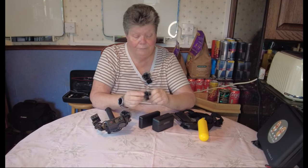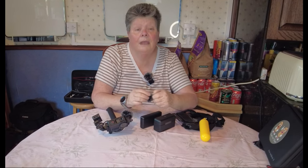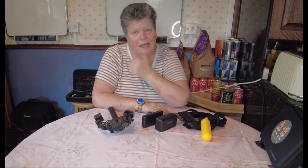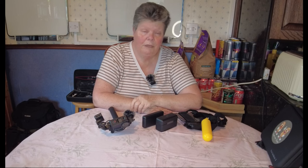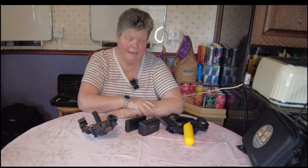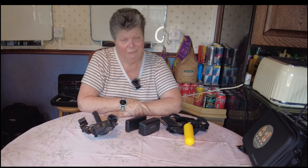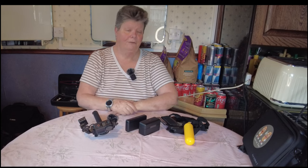Hi, I'm Sue, one half of Nuts on Tour. Today's challenge for the video is another collective video, and it's the equipment we use to make videos. The easiest thing is I'm going to show you what I use, and then I'll set my camera up and show you what Mr. Nut uses for the videos.